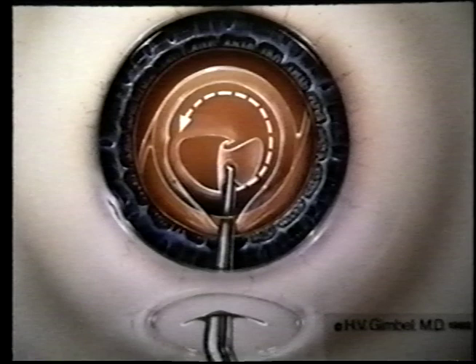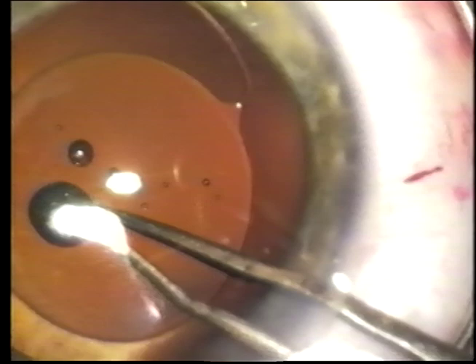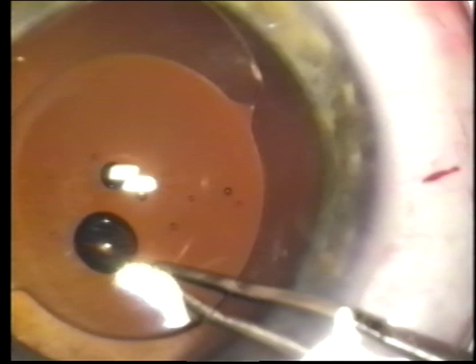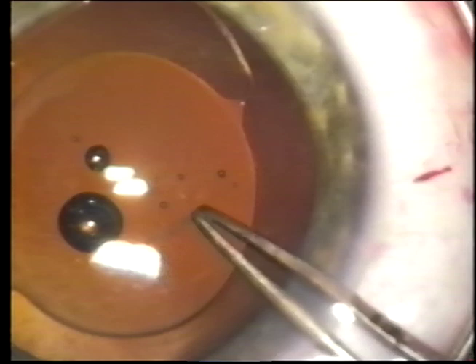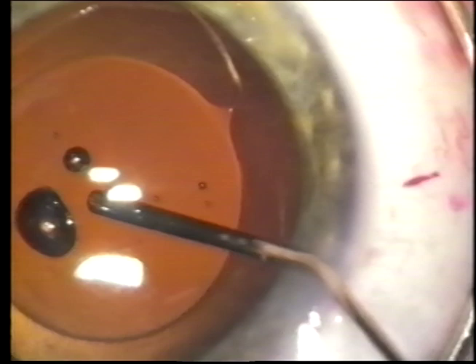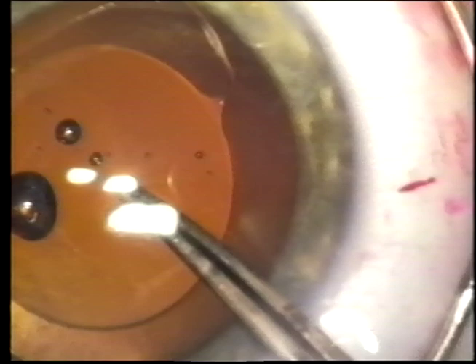Sometimes the light reflex can be in the way and the eye may have to be turned to one side or the other. Then the tear is extended until the flap can be grasped with the forceps and, as with anterior capsulorexis, vector forces are applied to create a tear of the proper diameter and concentric with the optic of the IOL. The posterior capsule is thinner and it rolls up and may be difficult to re-grasp, particularly if the viscoelastic pushes the capsule flap backwards.